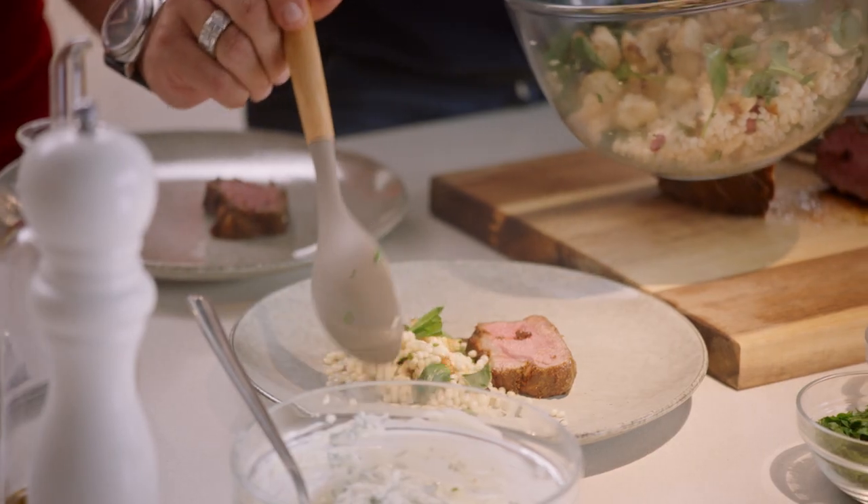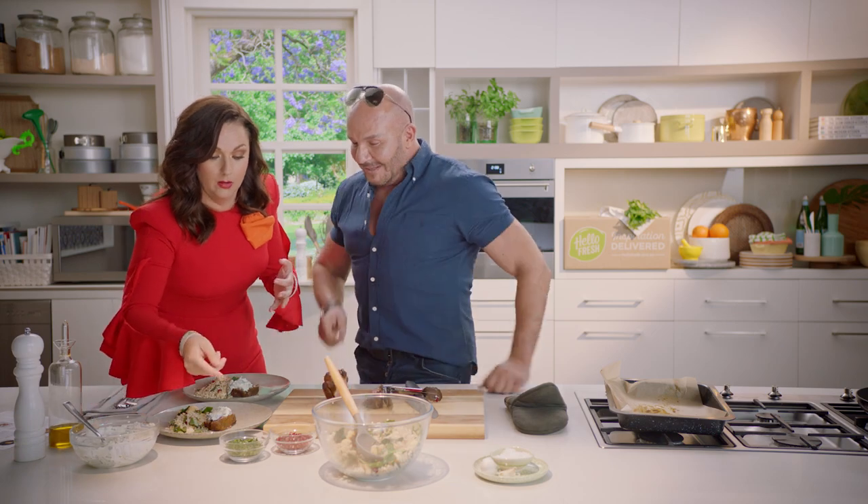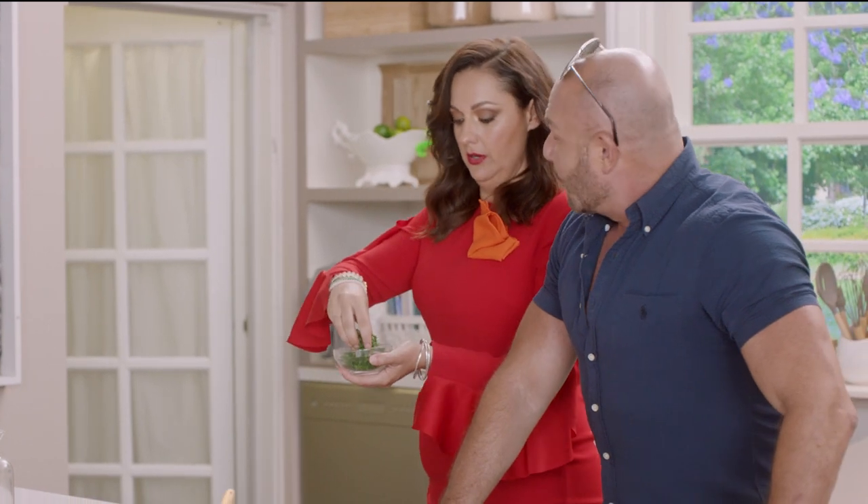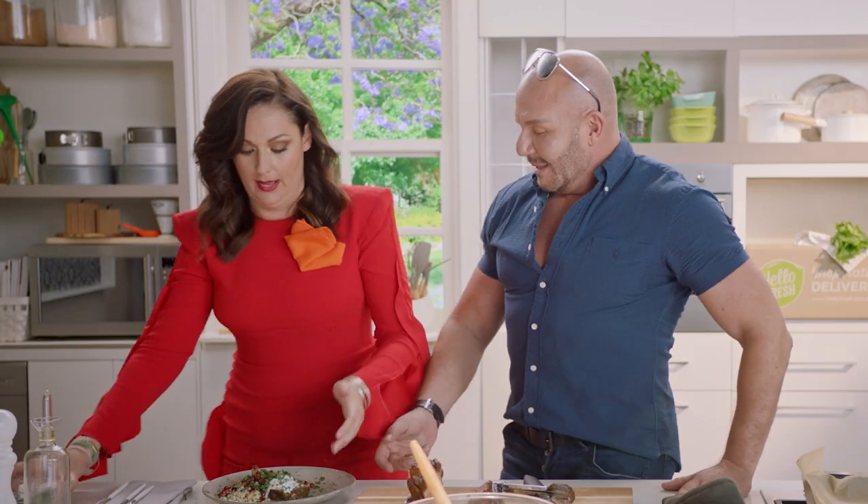Now let's sprinkle. You want to sprinkle some of those on top? Yeah. From a height. Not from a height — you made that up. That looks good, you really are creative. I'm eating right now. See ya.